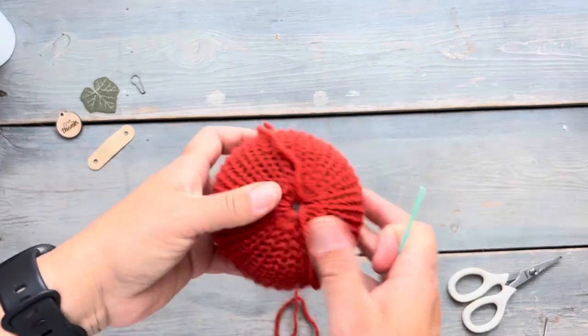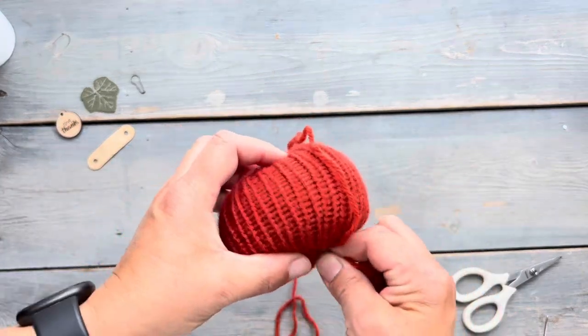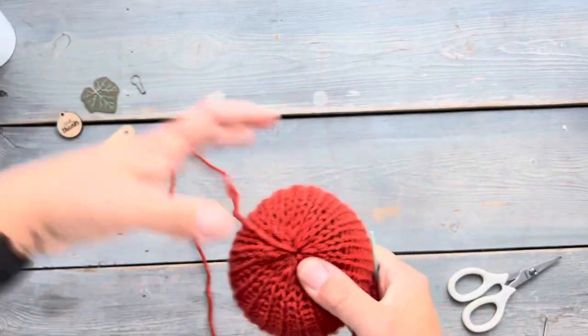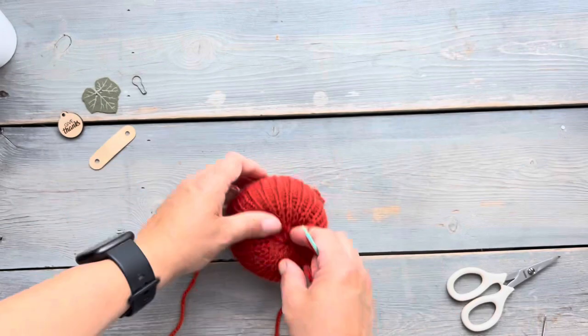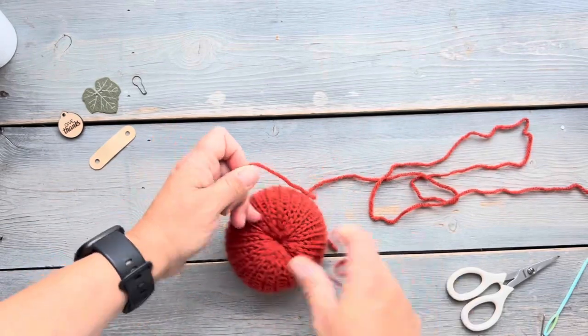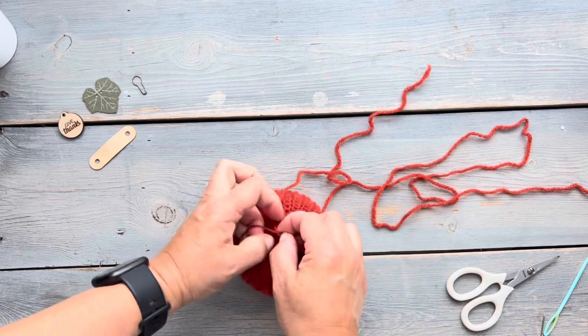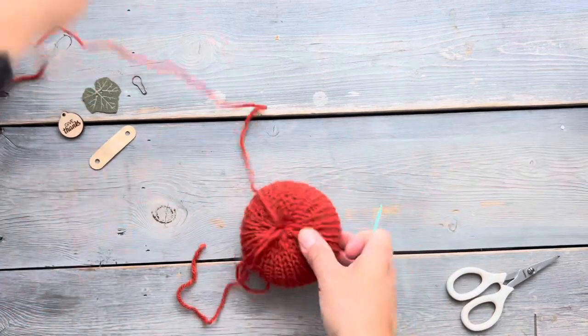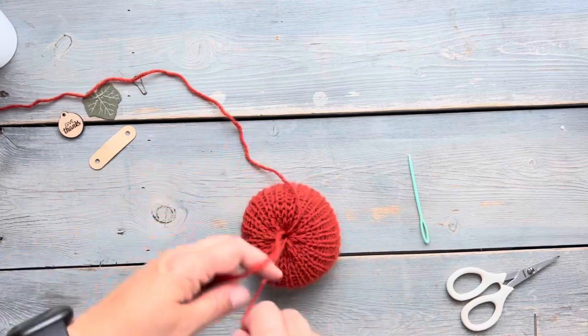I only need one yarn tail for the remainder of this project, so I'm going to bring this one through and cinch a little bit here just to tighten up the pumpkin and give it a little dip in the middle. I'm going to tie it to the other yarn tail and then hide the yarn tail on the inside of the pumpkin and trim off any excess yarn.